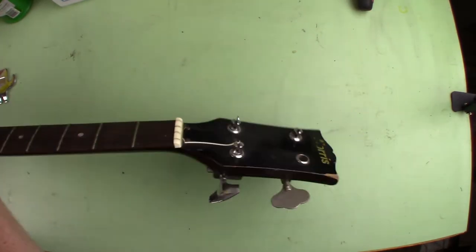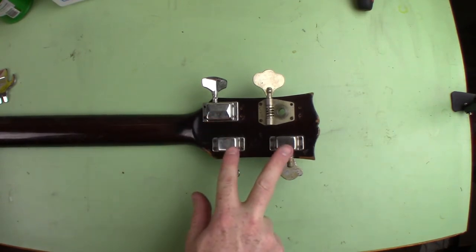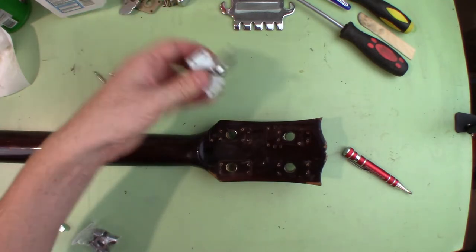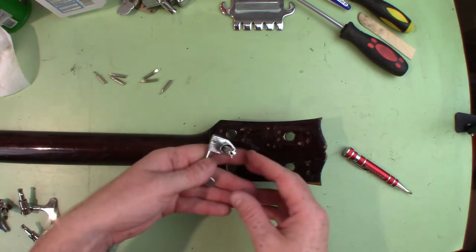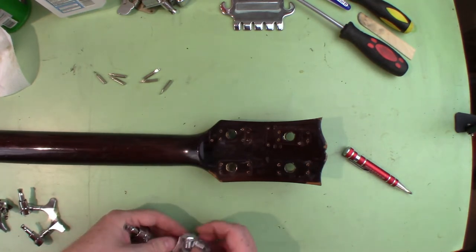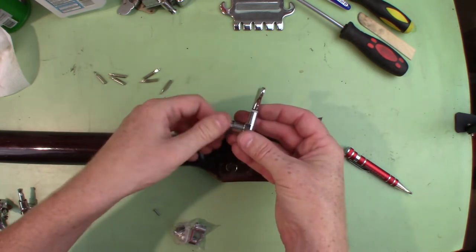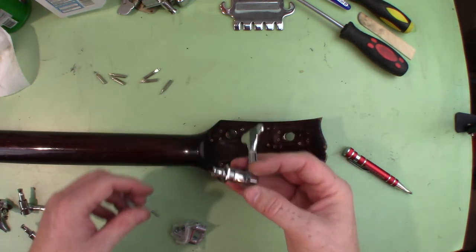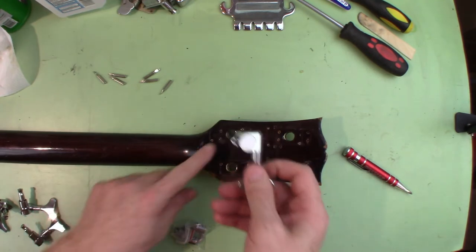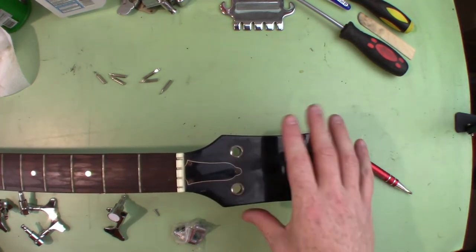Looking at the existing tuners, it looks like they've been replaced a few times before — the holes don't line up, so obviously they're not the originals. We'll remove these and see if we can make the new ones fit. The new tuners only have one screw that goes on the back and sandwich between the wood, which is cool. However, the tuner post doesn't fit in the hole, so we'll need to drill these holes out a little bit. The existing sleeves look like they were pressed in, so I'll work on getting those out.